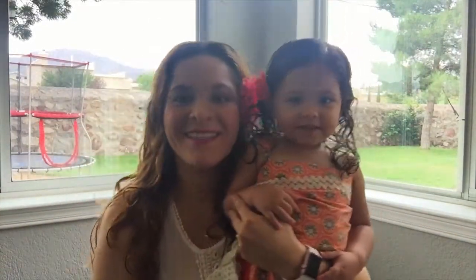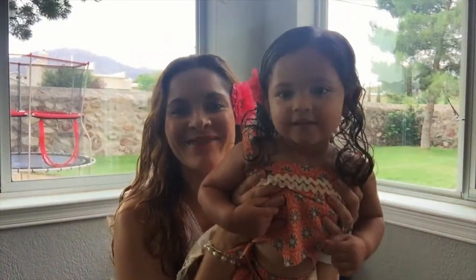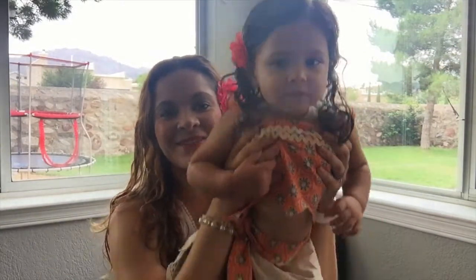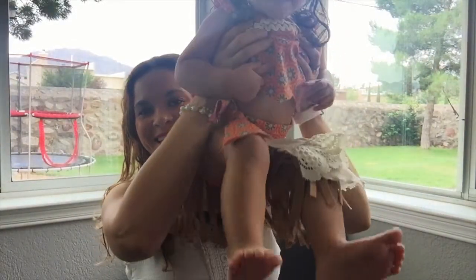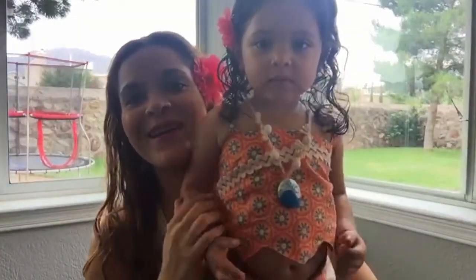Hoy estamos muy contentas porque les traemos un video. Les vamos a enseñar cómo hacer este vestidito de Moana. Va a estar un poquito largo el video porque les digo a detalle cómo hacer el trajecito, la falda, la blusita y el collar.